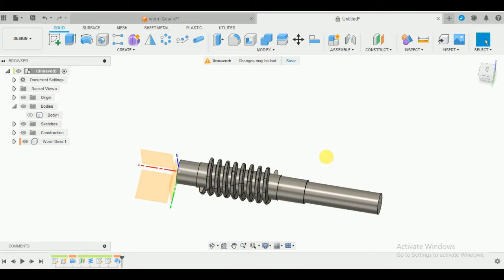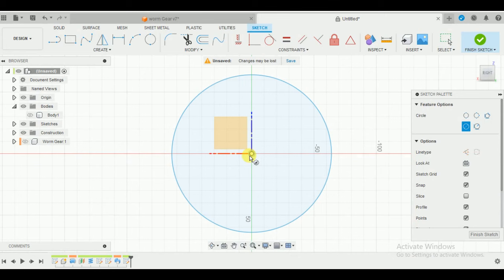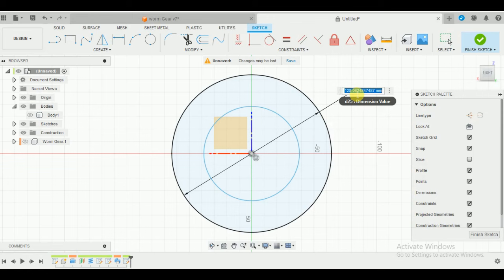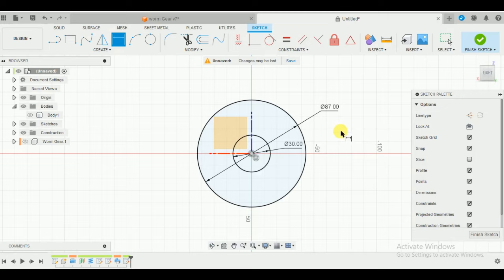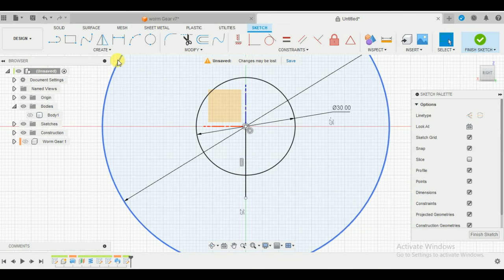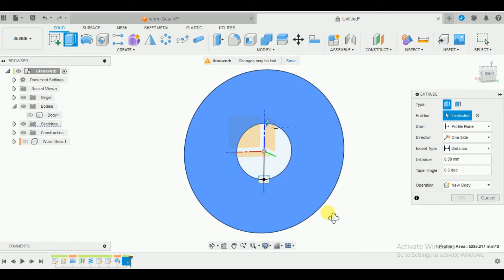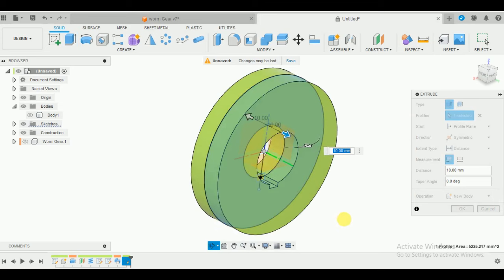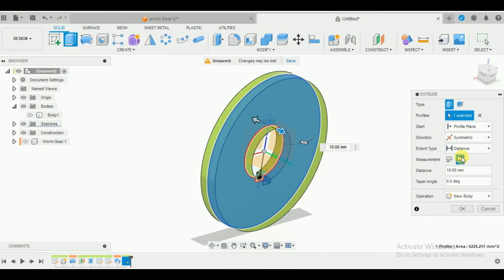Press Shift+N and Fusion will automatically give it a color to avoid confusion. Hide this body for now and sketch on the front plane. Press C for circle and make two circles: for the outer circle give a diameter of 57mm, and for the smaller circle 30mm. Draw a line from here to here and make a center point rectangle - this is just for the key slot for the gear. Extrude it symmetrically from the center as I mentioned earlier. The extrusion distance is going to be 22.7mm. This is going to be a new component. Press OK.